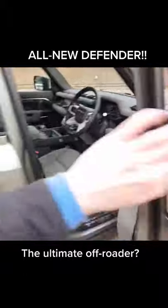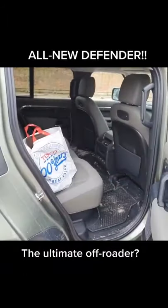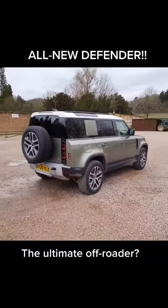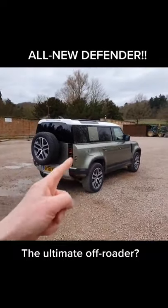Let me show you the back seats quickly — there we go, with a nice Tesco bag. Lovely jubbly. This is a great car on road, off-road, and it looks super cool. They will sell a lot of these.